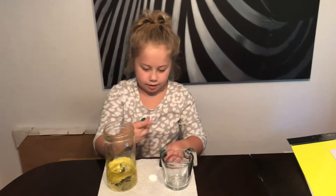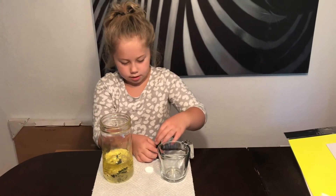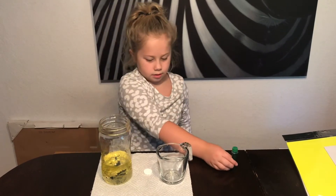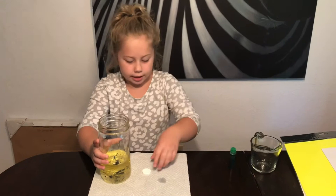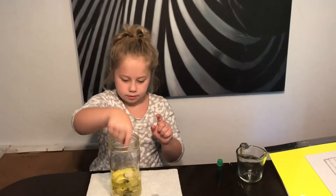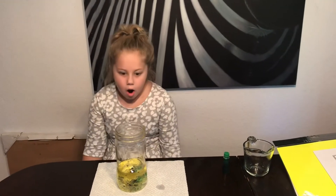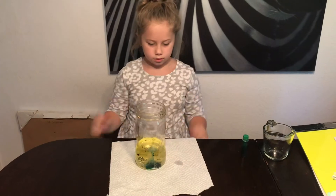It's going to be really cool. Okay, how am I getting this top back onto this? Just put it to the side, but don't spill it. Now we're going to put the Alka-Seltzer in. Let's see what happens. Can you turn the jar? Like this? Yeah, that's good.